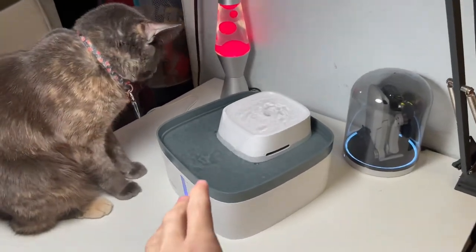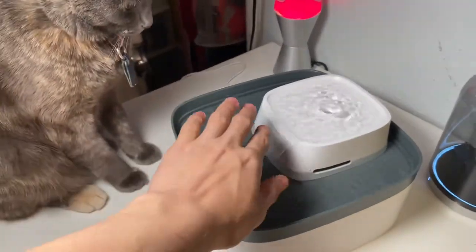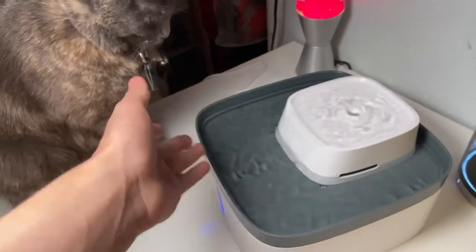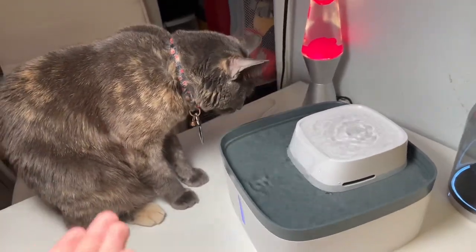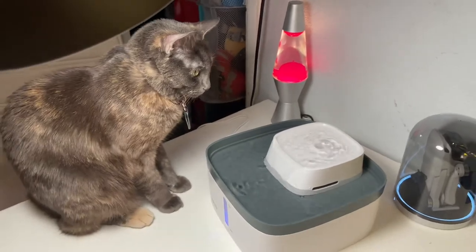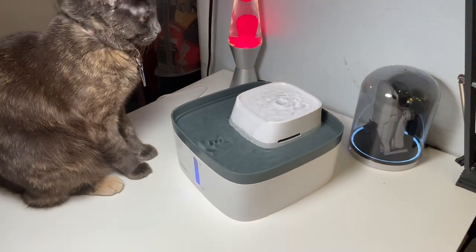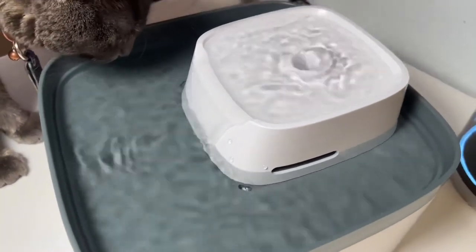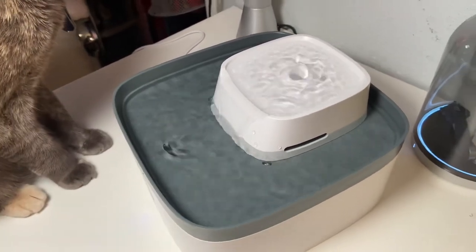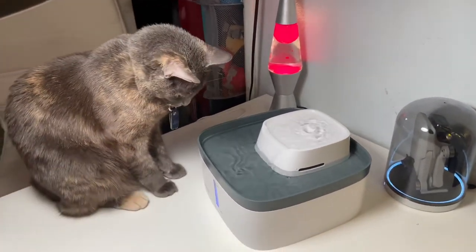I've only had the fountain set up for about 5 minutes and Meg has already sat down and drank from it a little bit — actually from the running water part where it flows down to the second level. That's surprising because I was expecting her to get used to the second level first, since all my cats are used to static water. I'm happy that Meg is showing some interest and not hating it. I absolutely love how this turned out — as mentioned on the box, it is very, very quiet. I legitimately cannot hear anything other than the occasional sound of water. And watching water is generally satisfying, and cats plus technology — what's to go wrong with that?